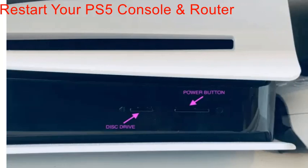The first method is to restart your PS5 console and router. The very first step to fix any PS5 systematic issue is to restart it. We strongly recommend that you first turn off your PS5, unplug it from the power source, and leave it disconnected from power for at least three minutes. We also recommend that you remove any peripherals connected to it while it's turned off.